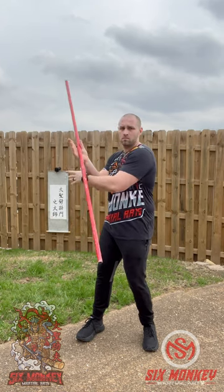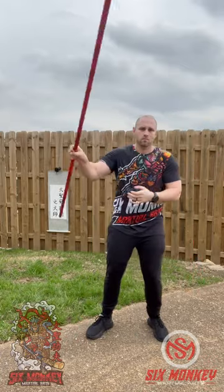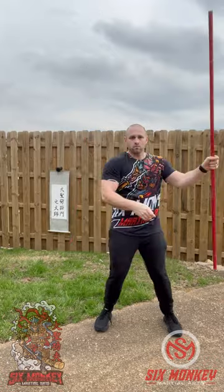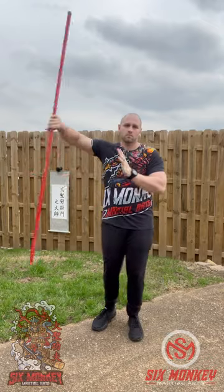Let that staff rotate into that palm and then rotate your body over to the right side. Keep repeating this back and forth. It's a really simple movement and you can speed it up as you go along. Make sure that you're twisting your body as you go for full efficiency and power for this basic spin.